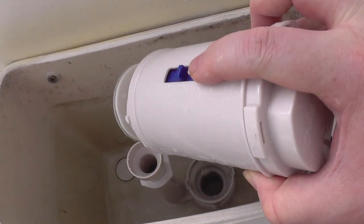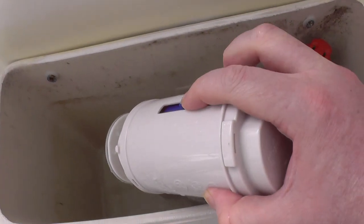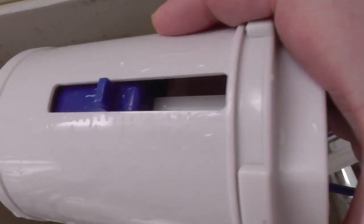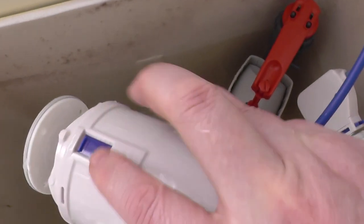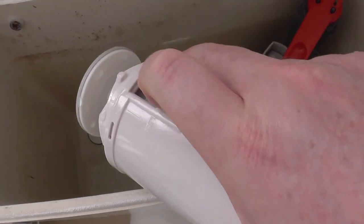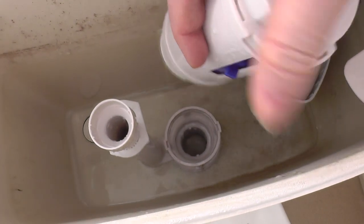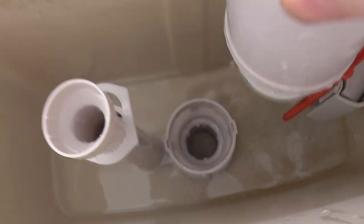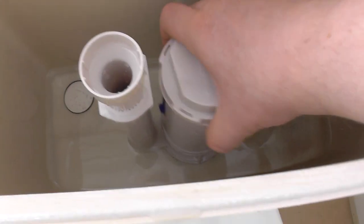This is the half flush adjuster. You can adjust that from anything from about 0 to about 75%, so it's really good if you're wanting to preserve water. There's also an adjuster for the full flush — I presume that's from about 80% to 90% of a flush. You can adjust that to certain different heights, so that's really good for water preservation.